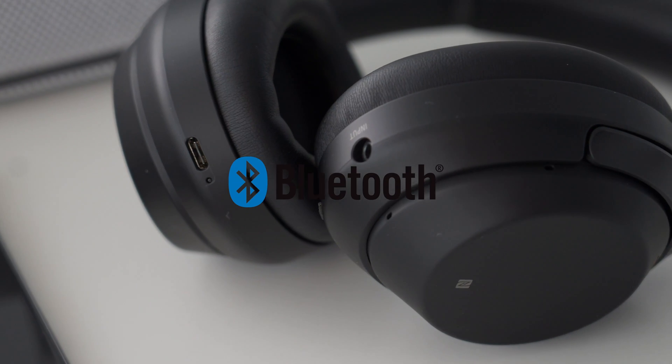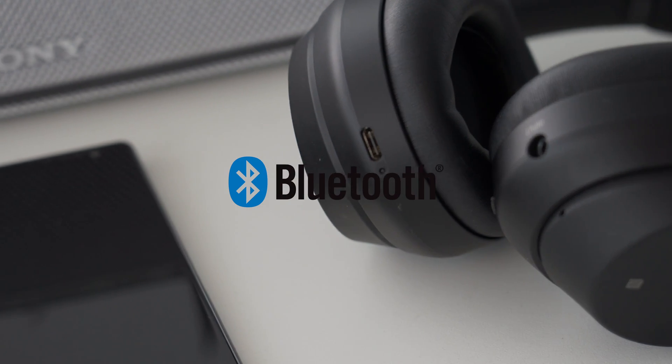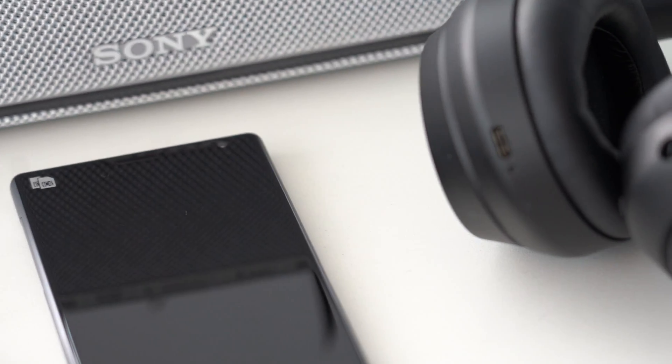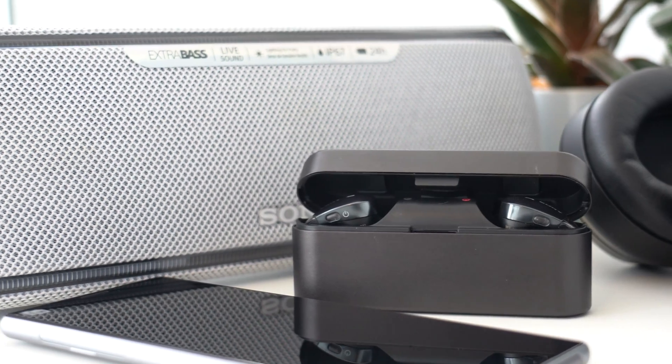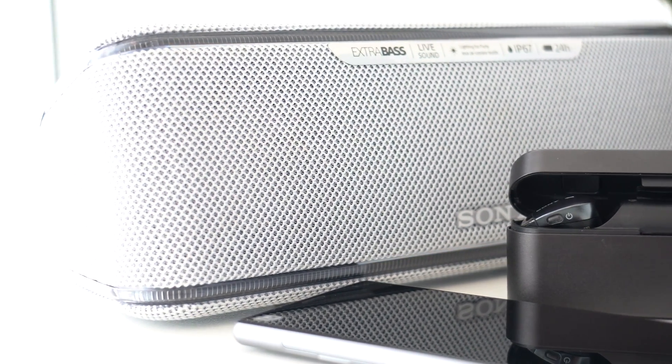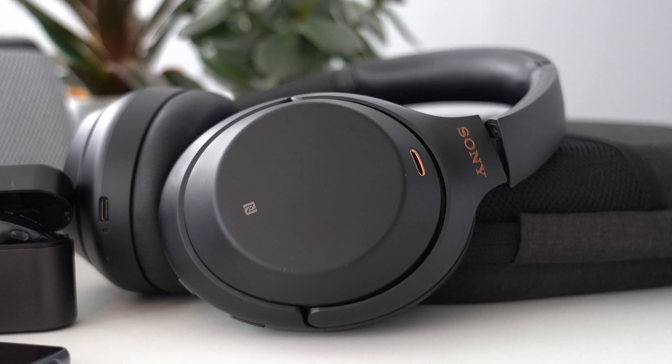Welcome to Sony's Bluetooth series. In our episodes, we introduce Bluetooth, pairing procedures, explain NFC technology, and suggest some essential troubleshooting tips. In this episode, we will go over some Bluetooth troubleshooting tips and tricks that will turn you into a Bluetooth master.